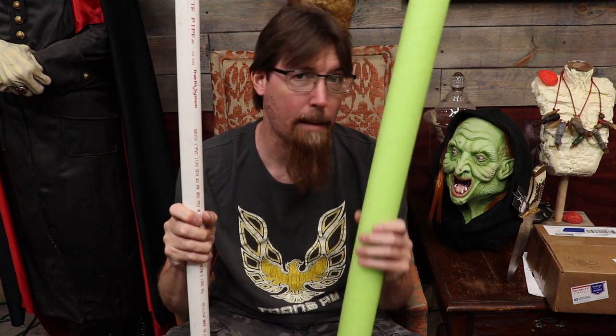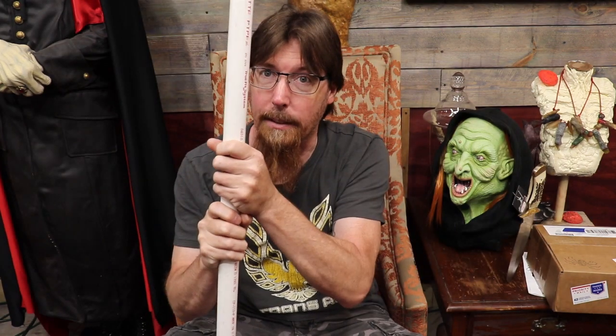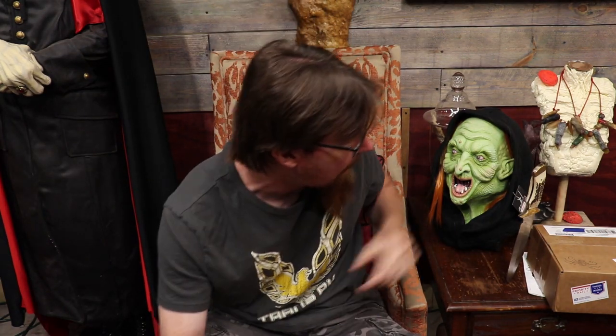Okay, Haunt Fam, so if you don't have PVC and pool noodles in stock, you're on the wrong damn channel. The TBC is our important point today, though, and that's why I got to Spider Hill Prop Works. Let's get into that box.